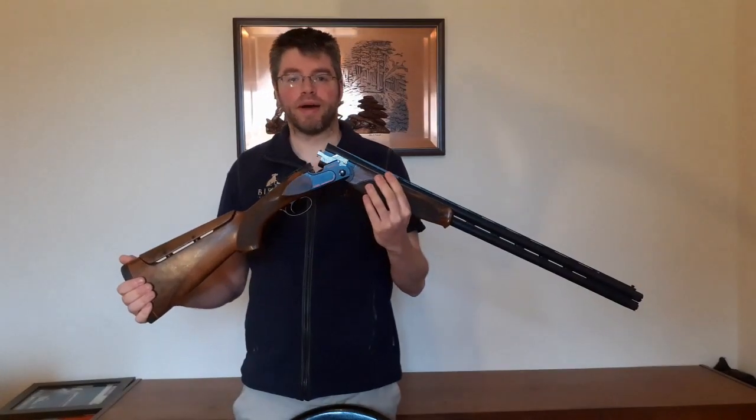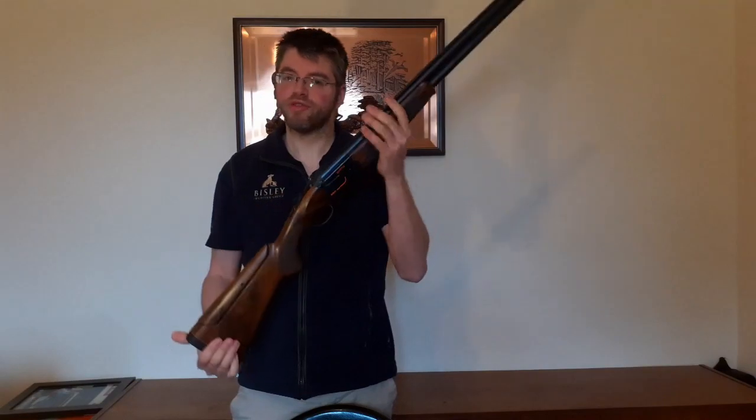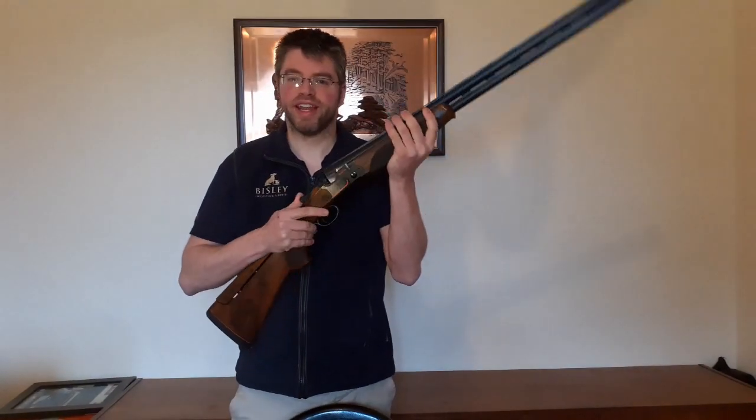If you've got any queries at all about gun fit, do come and see us at Bisley at Braidwood. That's all for now — look forward to seeing you again next time.